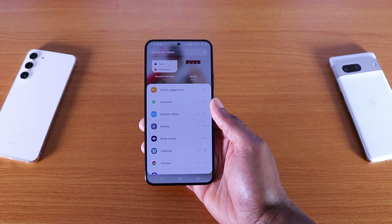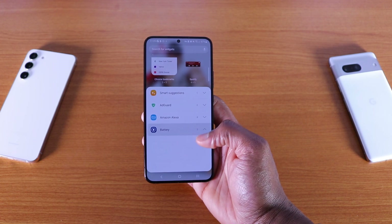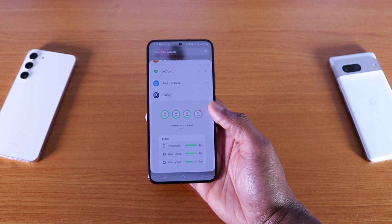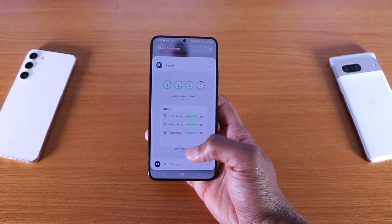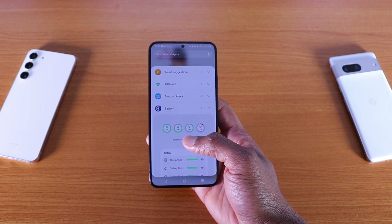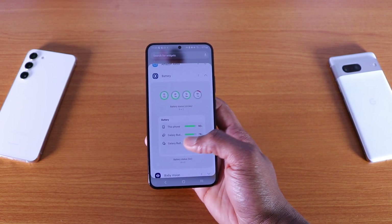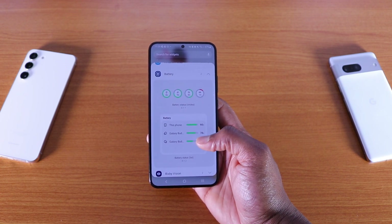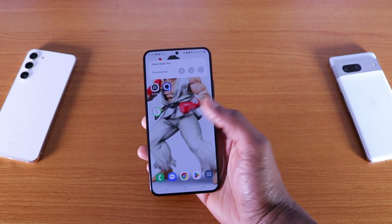It's similar to iOS 16. If I scroll down to the widget section and tap on battery, you can see a new battery widget similar to iOS 16. You've got two different widgets: 4x1 or 4x2. The 4x1 only shows the percentage of the different headphones or Bluetooth speakers you're using on your Samsung device. I already have the 4x1 on my screen.